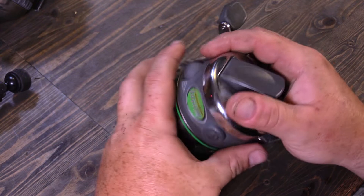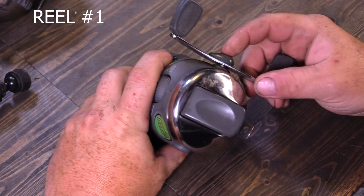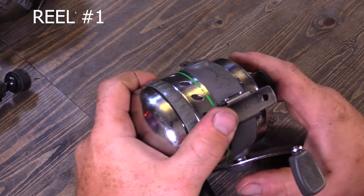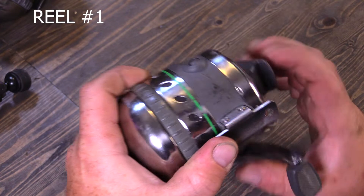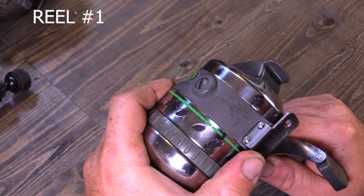First thing you can do to know whether the reel needs to be shimmed or not is push right here. By pushing on this I can watch this screw — I'll turn it so you can see it — and it doesn't move. That means I have shimmed this one. You can see just the slightest bit of movement there; that's not bad, we can live with that.